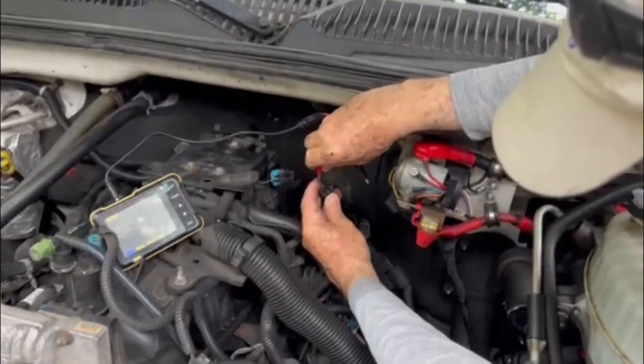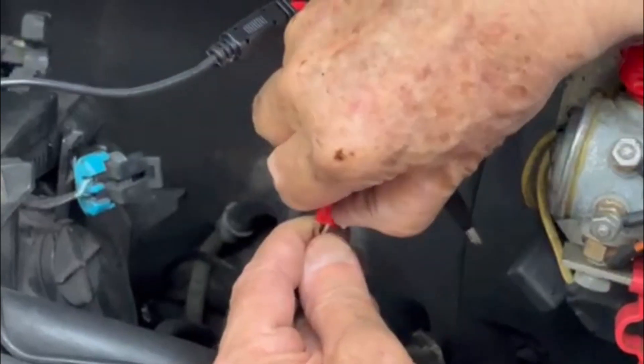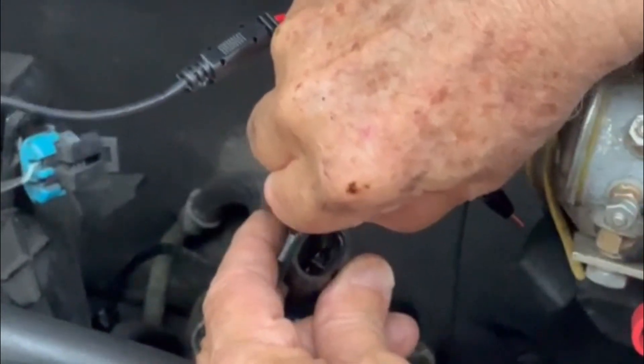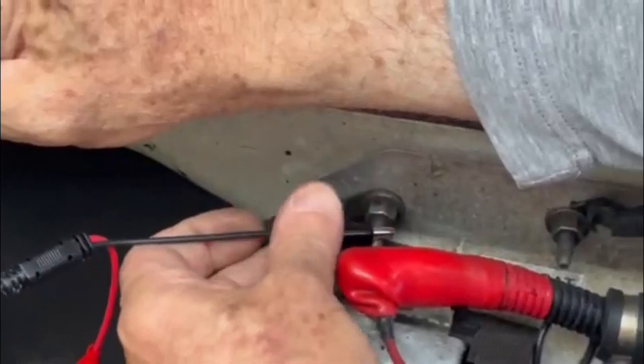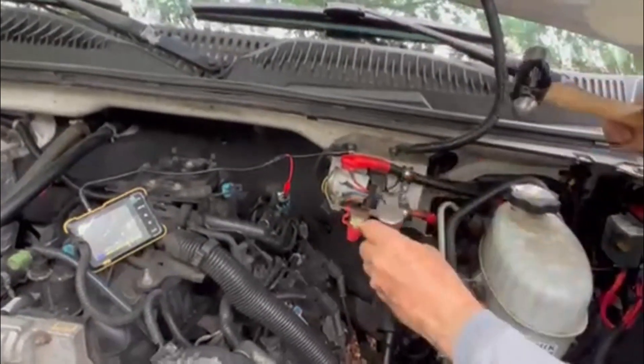I'm moving to the other sensor — I don't know which is the back one and which is the forward one. We'll get to the other pin, connect it to this ground here which I believe is pretty good, and tap it again to see if we get a waveform on this one.